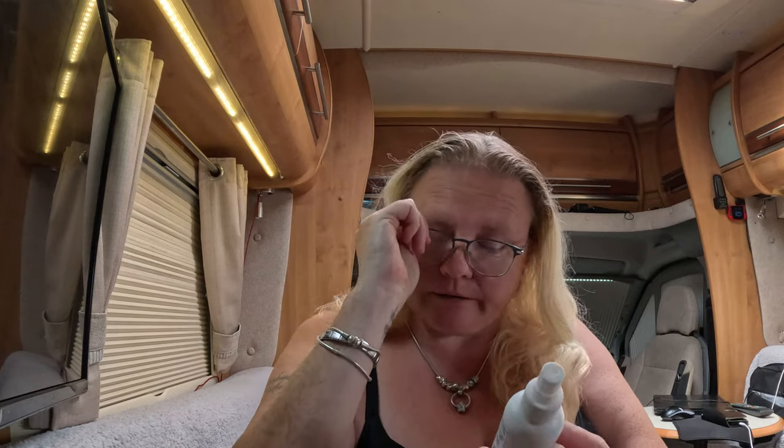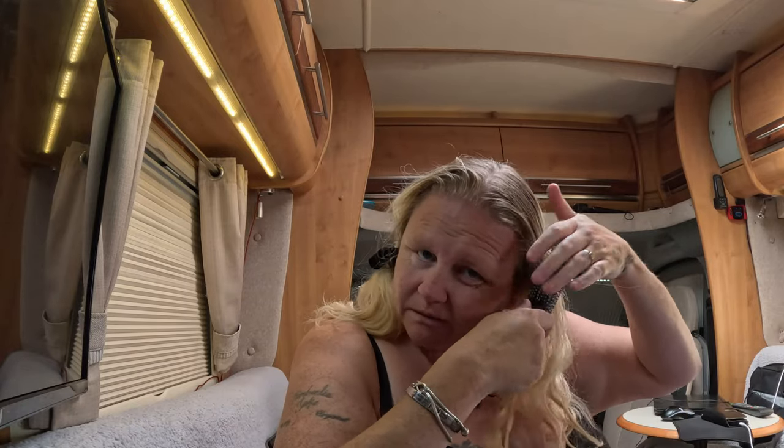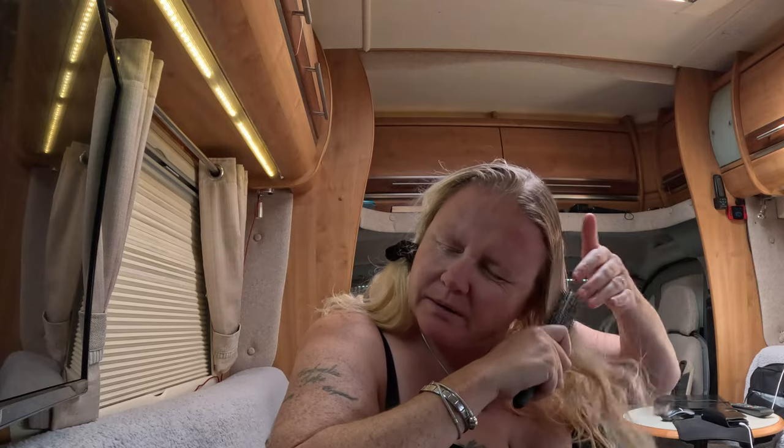It smells nice — it smells like coconuts. It doesn't smell like oats and honey but it does say oat milk and honey on the bottle. It smells really coconut, which is quite nice. So I am going to spray it straight directly onto the hair. I'm spraying plenty of it — there's not much coming out but it's got a really good wide spray on it. I don't usually brush my hair easily — you know what I mean when I brush my hair.